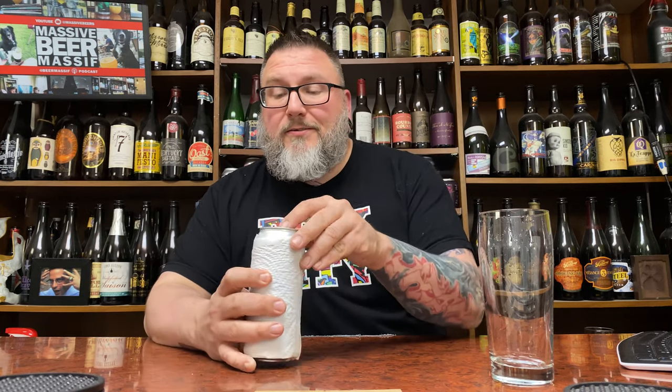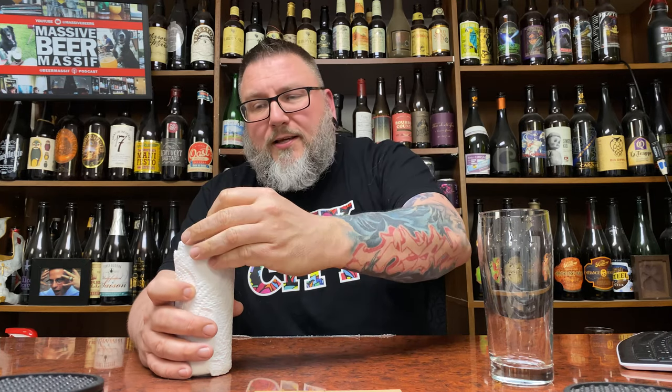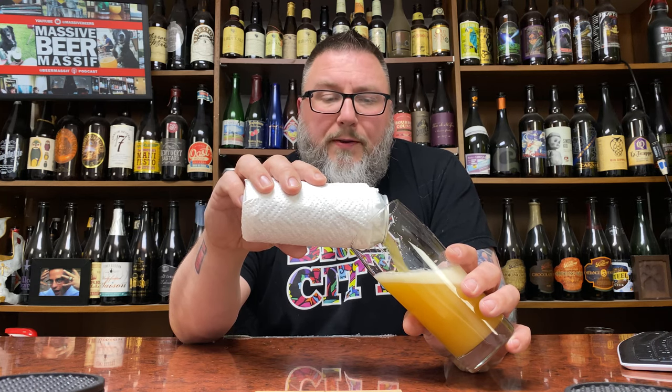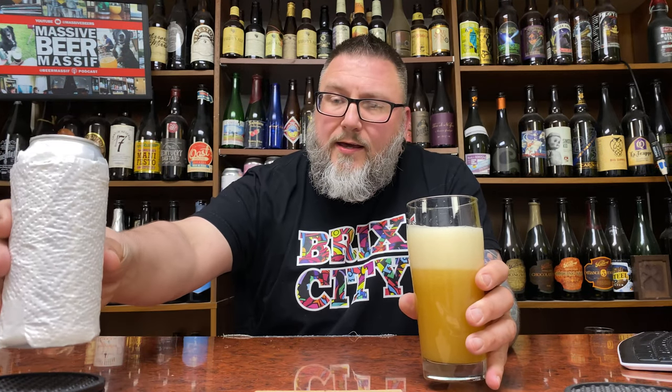How you doing YouTube, Matt Mass of Beer Reviews back with a little bit of a thinly veiled mystery beer courtesy of my boy Steven. Been ripping through these mystery beers that Steve has sent off and I'm doing okay with these as of late. I was on a little bit of a rough run when it came to mystery beers but seem to be getting my legs underneath me again.